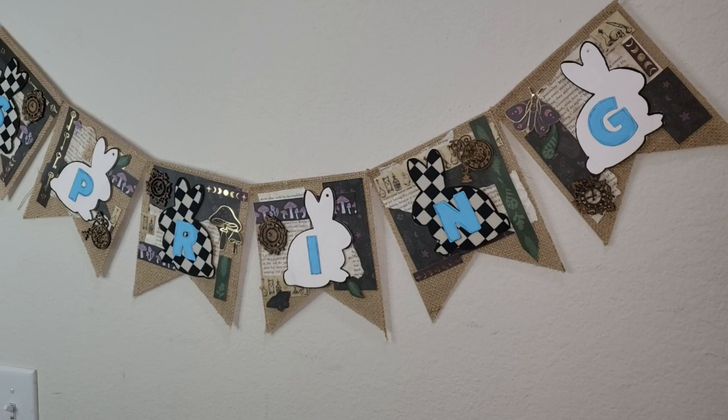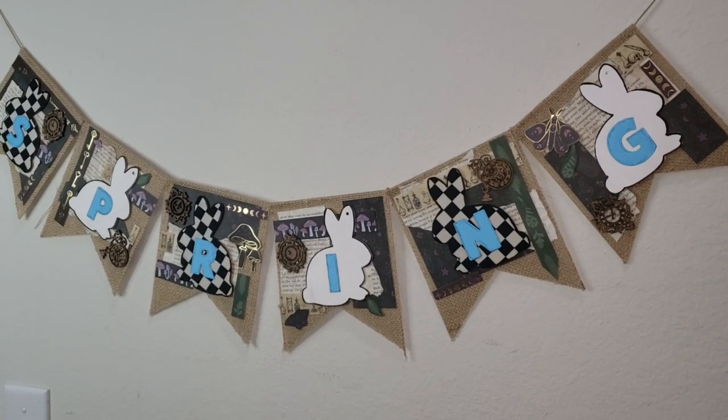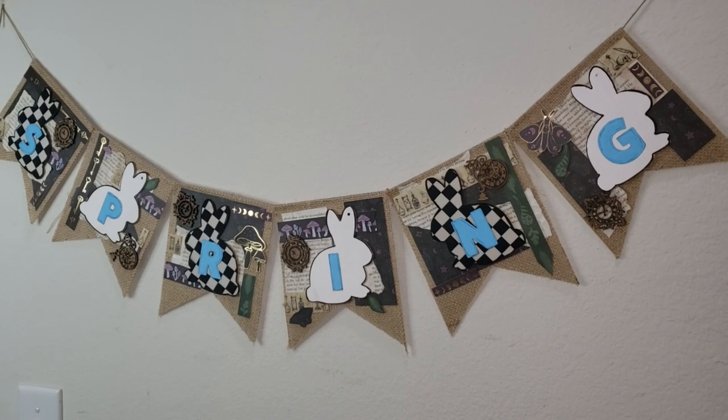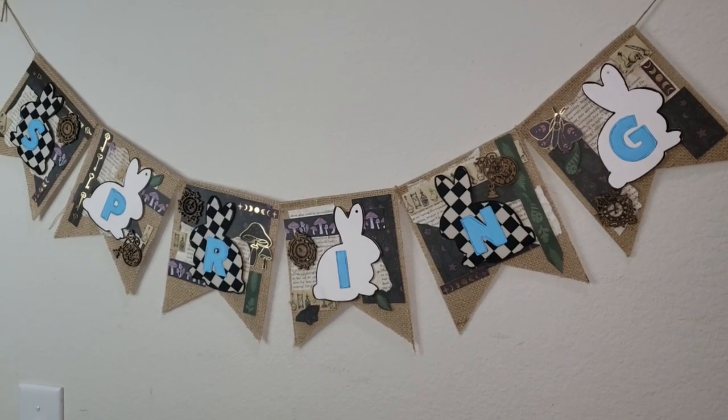Here is how my banner turned out and I absolutely love it. I love that it's so different and unique and not the same thing that you see everywhere. However, if this is not your style, remember you can always change it up to fit your home decor, but I just really enjoyed making this and it fits perfectly with my Alice in Wonderland theme.